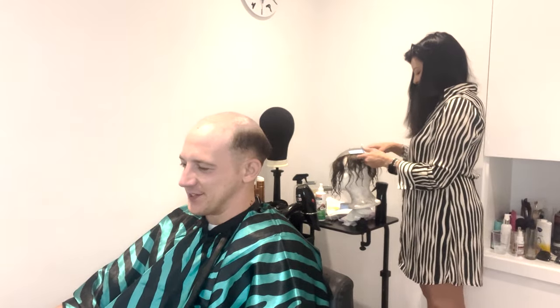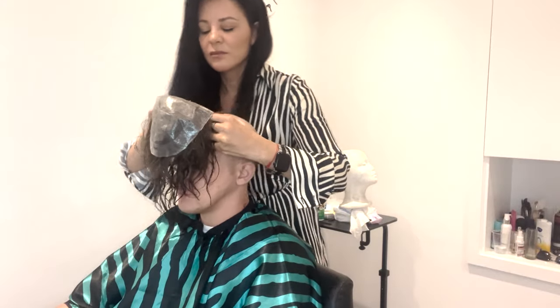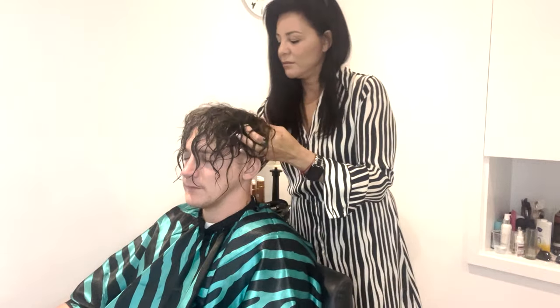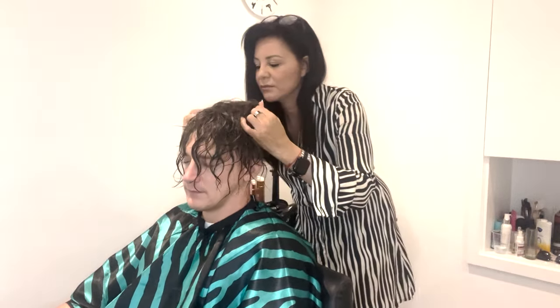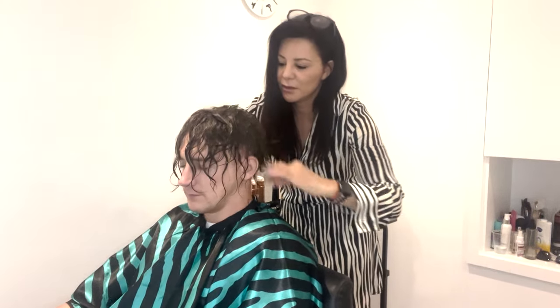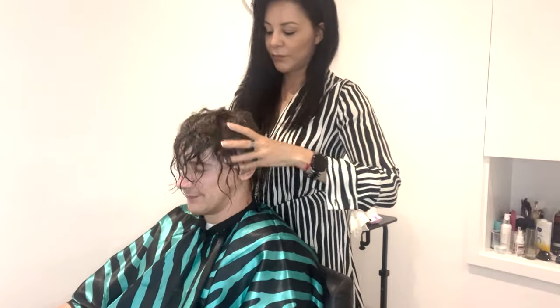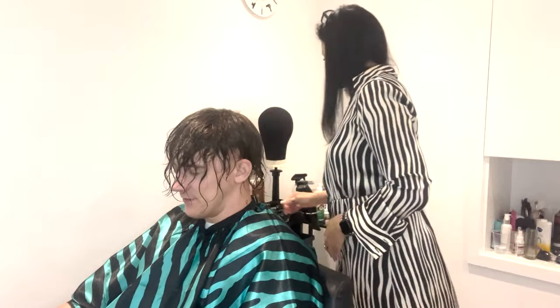Now you can see that Myra has cut the base, she's attached the tape — it was blue tape she put on — and she's going from front to back. I always recommend doing front to back because you know exactly where the hair system is going to land. She's pulling it a bit at the back because she doesn't want any bubbles or kinks or ridges to appear, just to make it feel really comfortable and natural on your head.